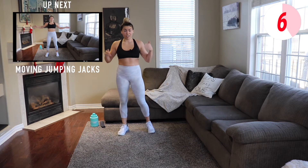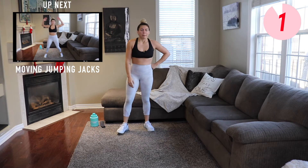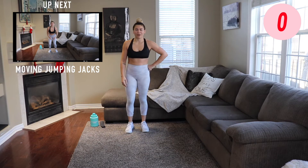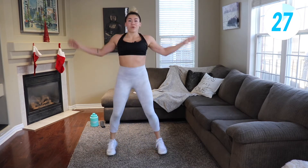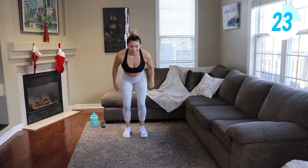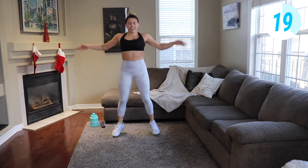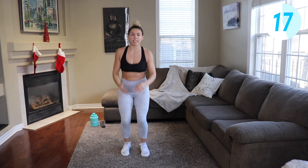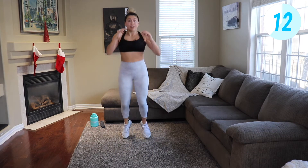Two jumping jacks, jump forward. Two jumping jacks, jump back. Just making these exercises a little bit more fun so time flies a little bit faster, but still getting the most out of them.